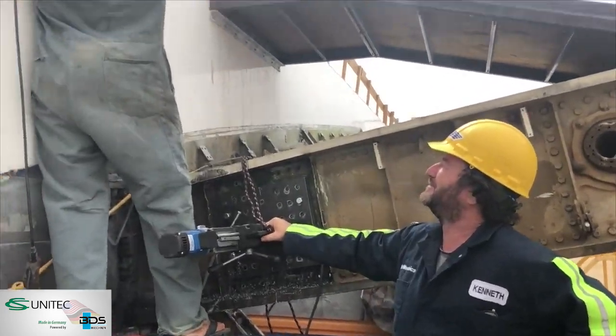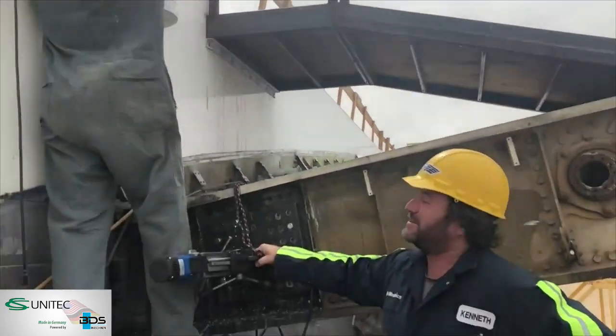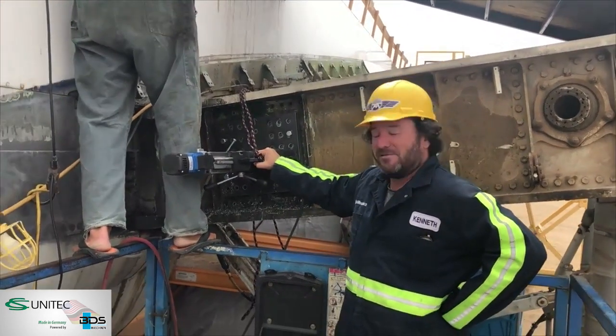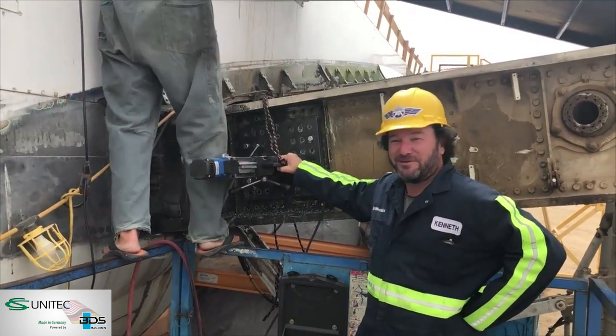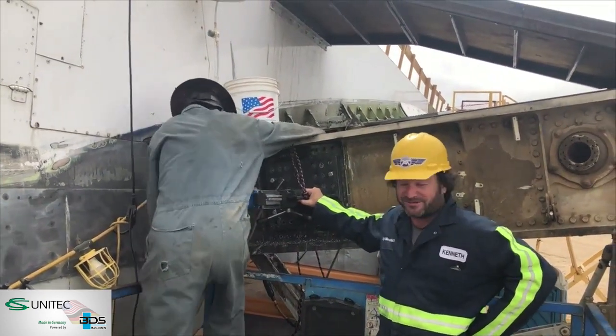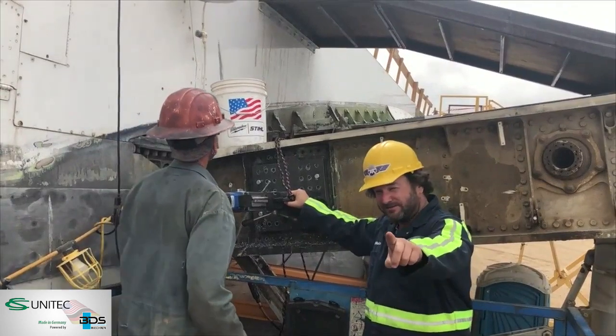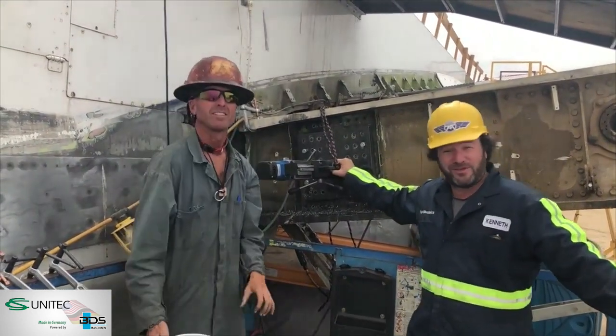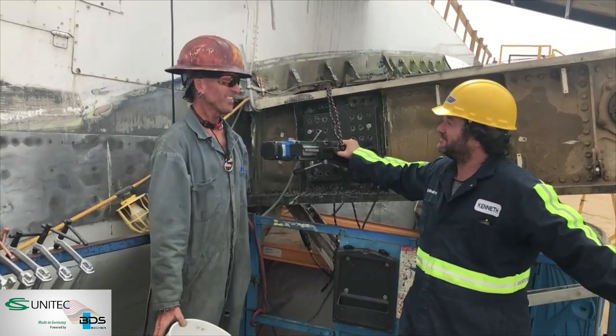Thank you KRU, thank you CS Unitec. We're going to get this big sucker down the road. This is all possible because of KRU, CS Unitec, and Tom Green — our Green Machine Tool hooked us up with that amazing drill body. Thank you very much. It's great working with you again. We're going to get this done.